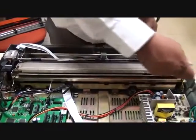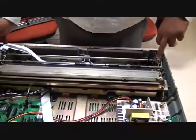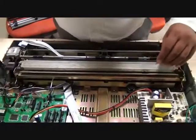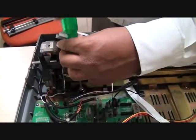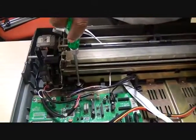One, two, three, four, and five — so this is how the connectors are. We tighten one of the screws, and that is how you connect all the other five screws.